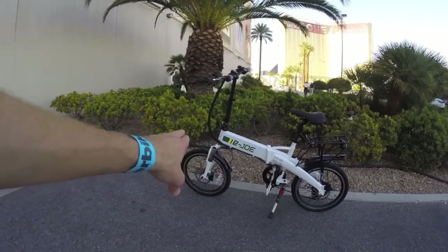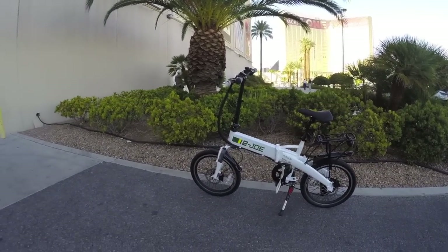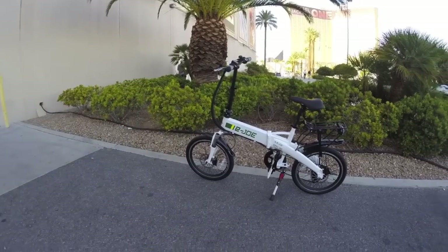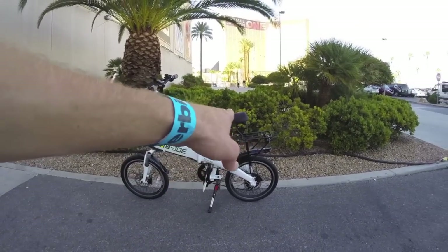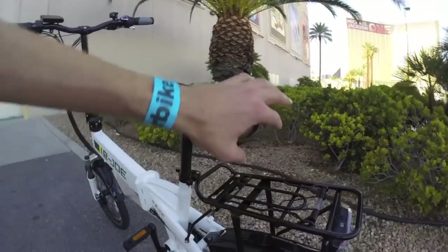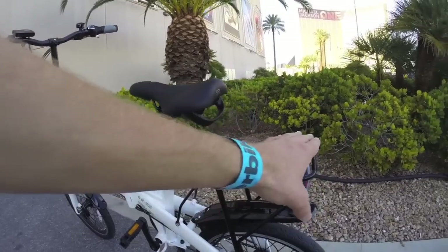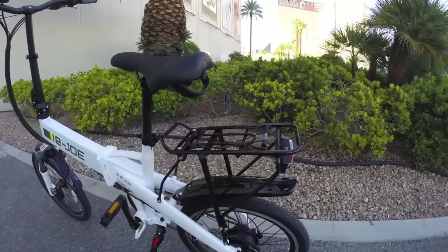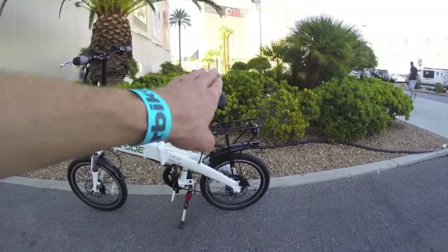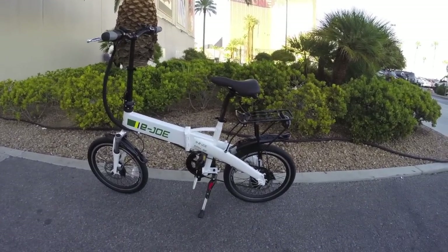You'll notice there are fenders, though they're not quite as long and don't give you quite the full coverage of the EPIC Lite and some other folding electric bikes, but they're still decent. There's a suspension fork up front, and in the back there's an elevated rack so you still have some storage, though it's not perfect.